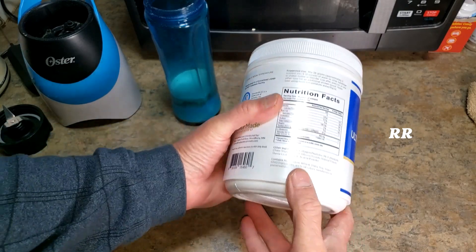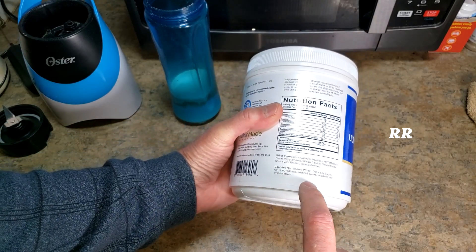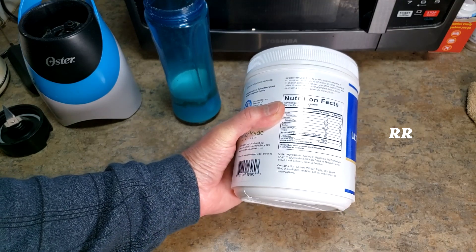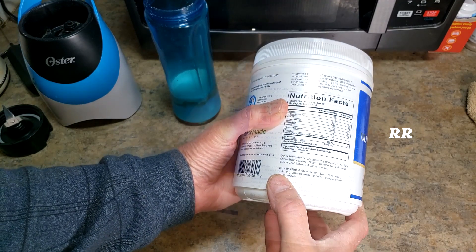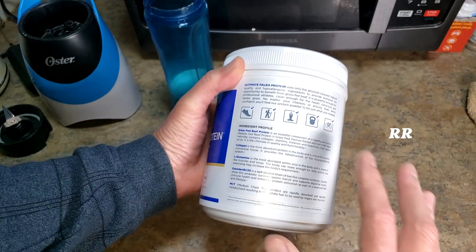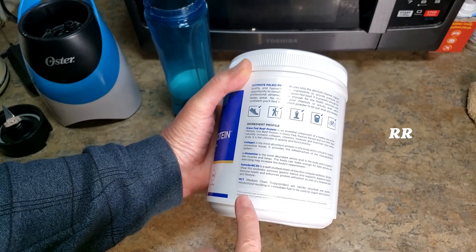Sometimes it's not what's in it, but what's not in it — and what's not in here is there's no gluten, no wheat, no dairy, no soy, no sugar, no GMO ingredients, no artificial colors, sweeteners, or preservatives. And it's kind of cool — they actually put an ingredient profile in here so you can see what's actually in it and all the good stuff that it does for you.